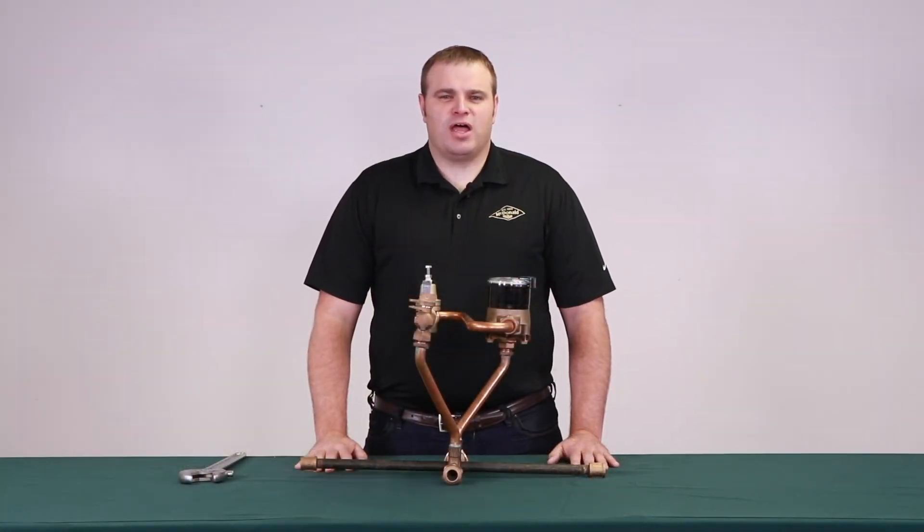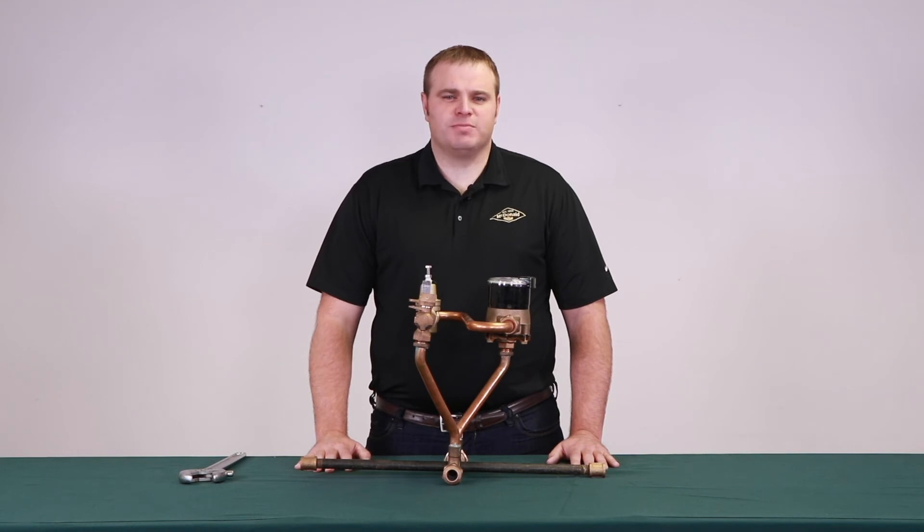Following these simple tips when installing AY McDonald's tandem meter setters will make your job easier in the field. I'm Jim Francis, thank you for watching this McDonald how-to.